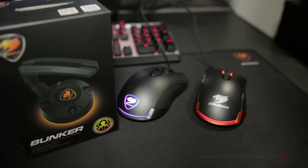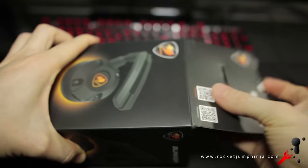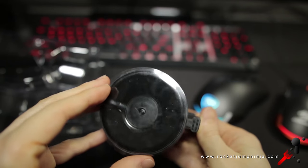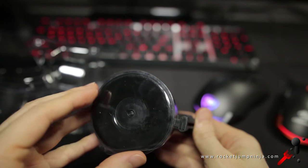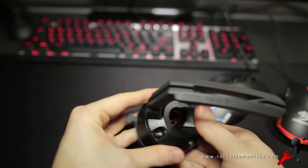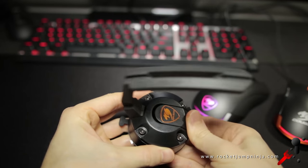And here's Cougar's mouse bungee, the Bunker. It comes in standard packaging which is good and it's basically a rubber arm on a base with a suction pad. Unlike other bungees this one shouldn't move around on your desk, and this little lever here controls the suction cup, which means it also releases it allowing you to move it.